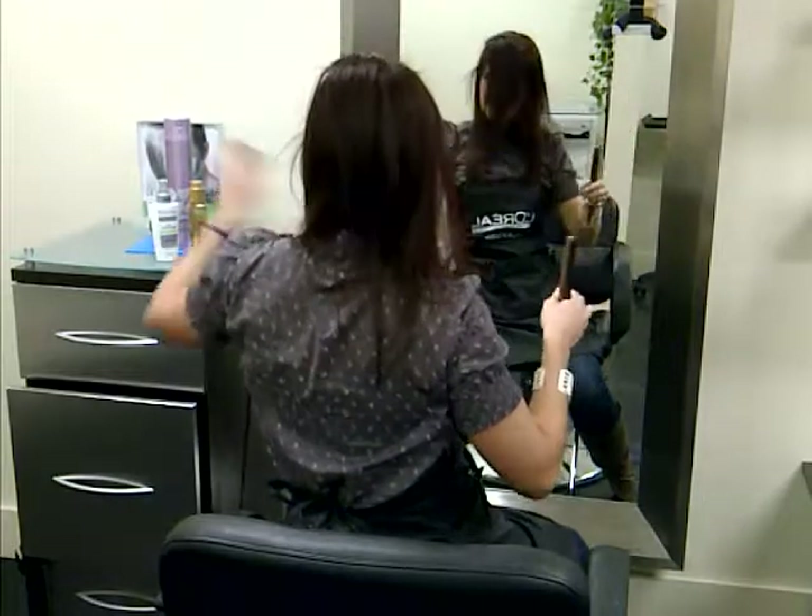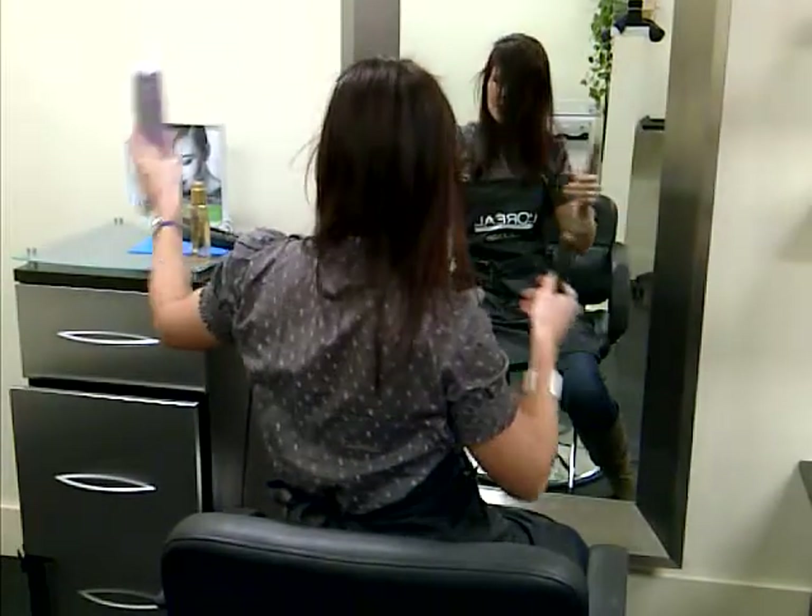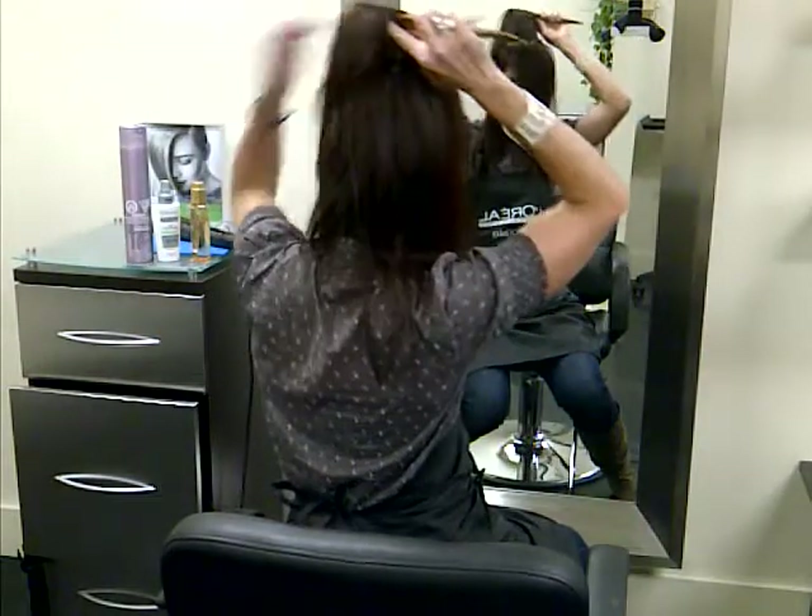I take thin slices, I backcomb, and I'm going to put some Lumiere Infinium No. 3 hairspray for that extra added hold.